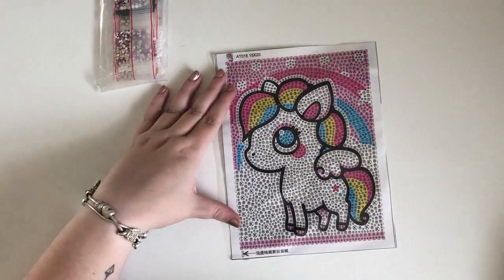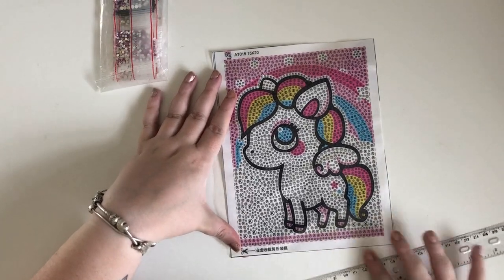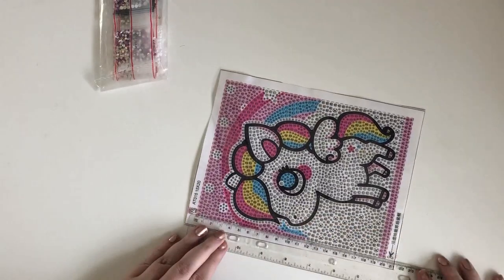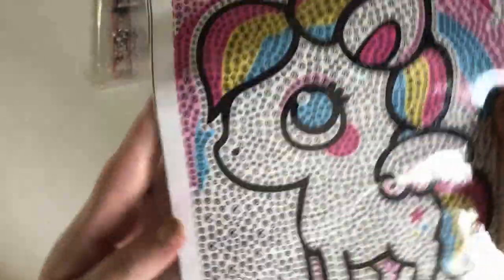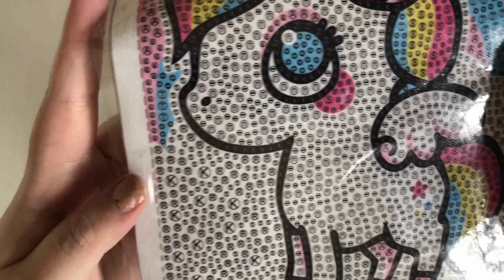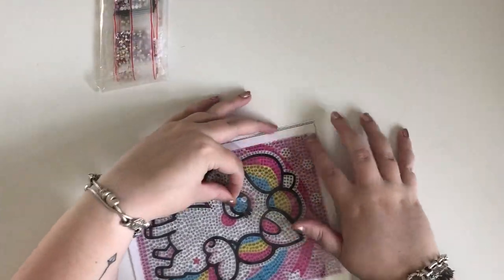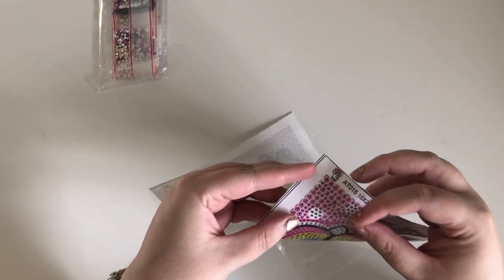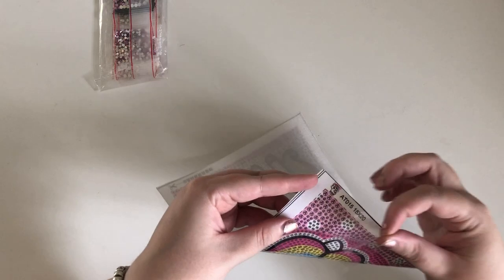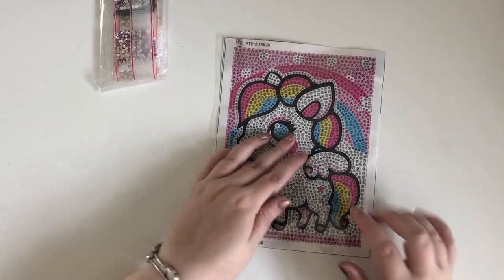Here is our canvas. It is a 15 by 20, so it's very accurate. I think this is really, really cute — so many different designs. That's odd, there's an extra lot of plastic there — I thought it wasn't sticky, but there's an extra slice of plastic under the top there. But no, it's definitely sticky.